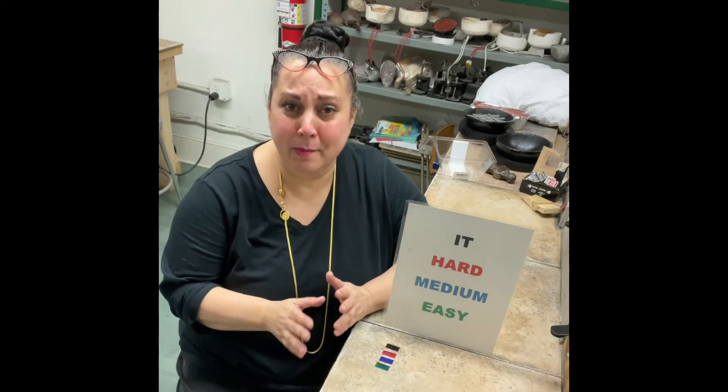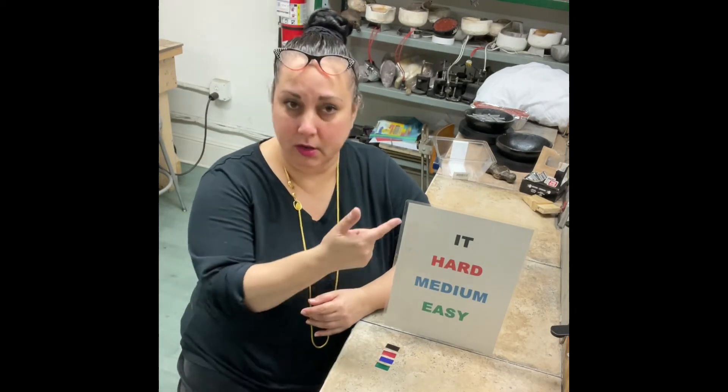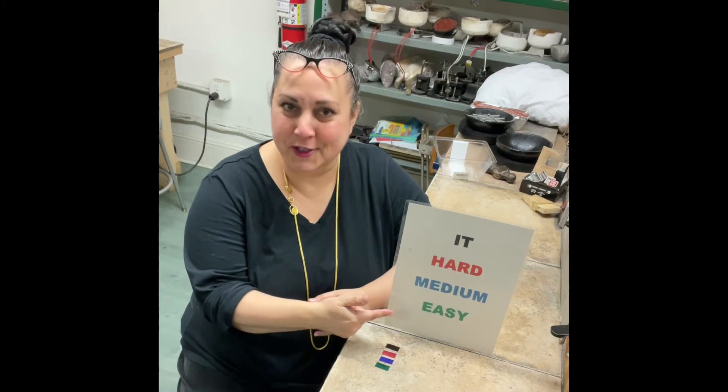Right off the bat, we color code our solder at Jewelry Arts. There are lots of different methods — you can scratch little markings in them or bend them differently. I think keeping them in separate bags is actually the worst method, because invariably you get a hole in your bag, they fall out, and you really can't use solder when you don't know what it is. So we get sheet solder, mill it as thin as we possibly can, color code it, and make a convenient chart so you can tell what's what.